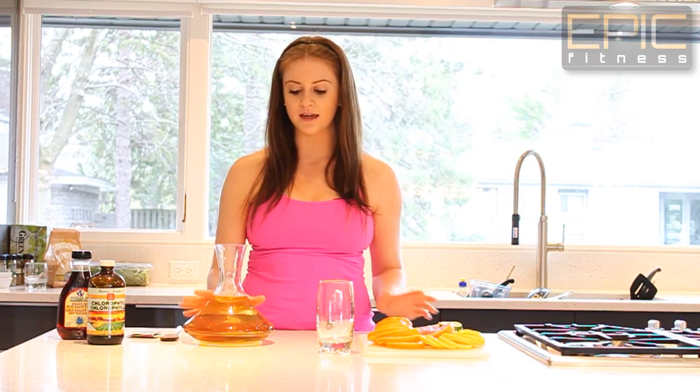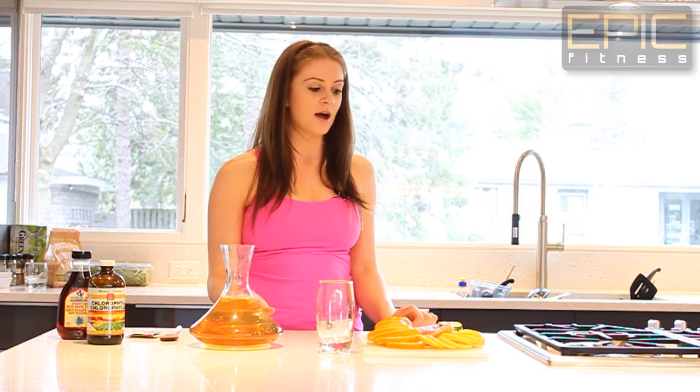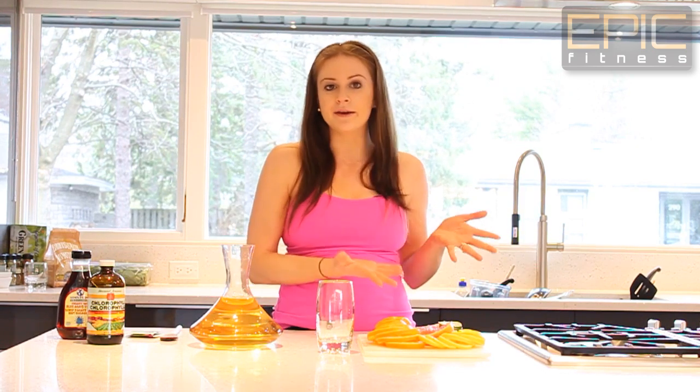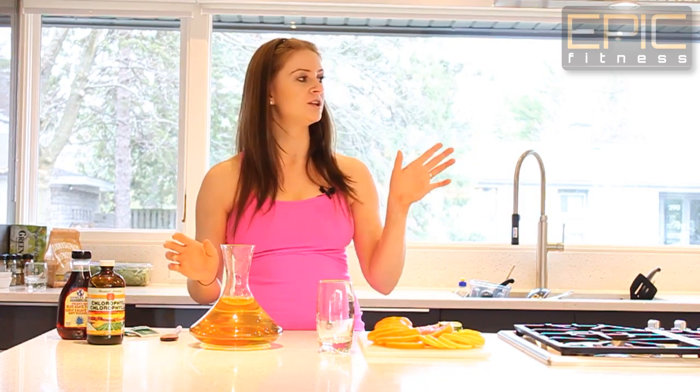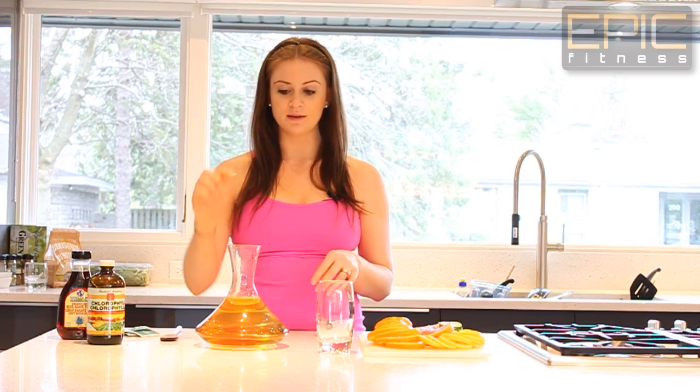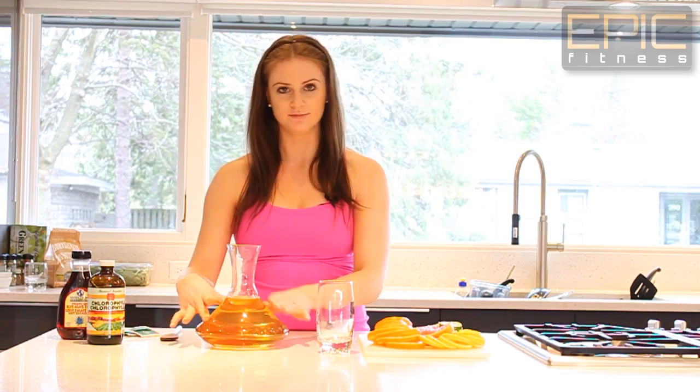So what I've done is I've already made green tea and chilled it in the refrigerator for two hours. I had boiling hot water — you can use a kettle — I put two tea bags of green tea in, I have organic here, and I put it in the fridge for two hours. It's chilled, and I've put it in a nice wine carafe.